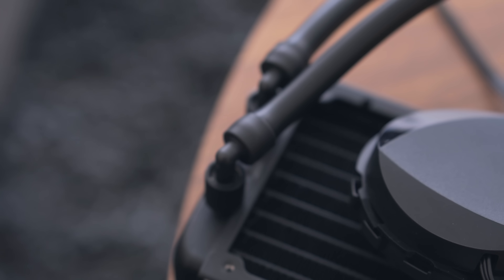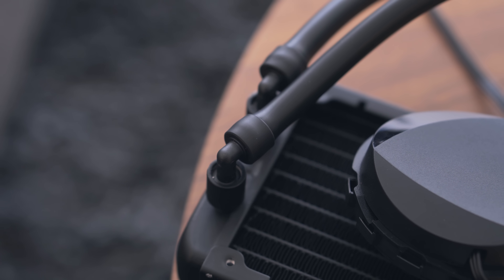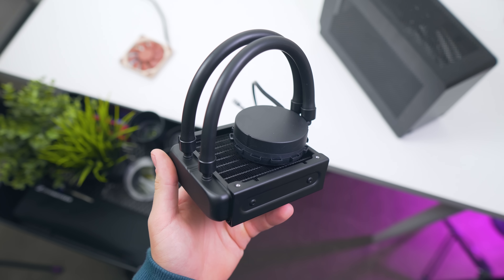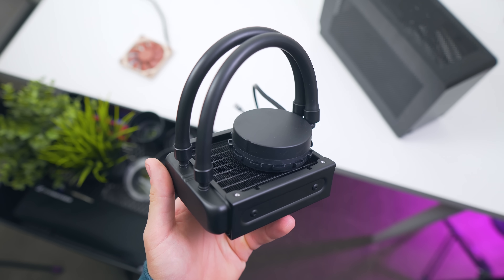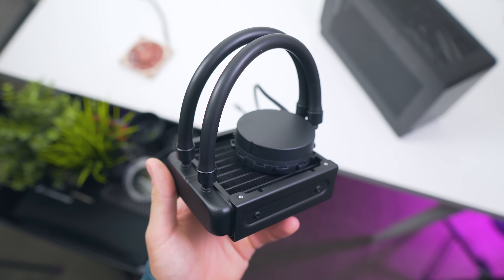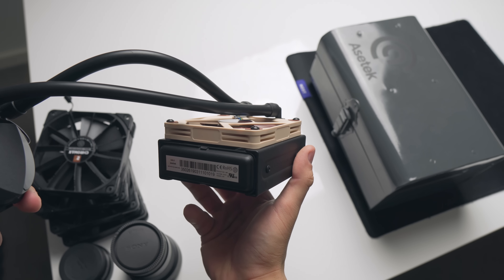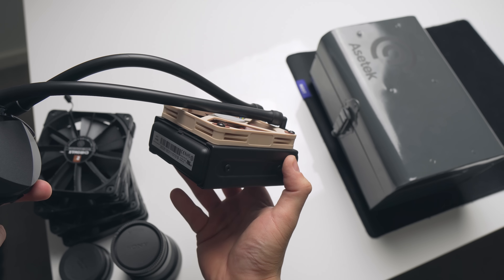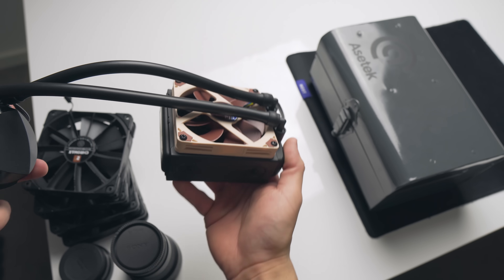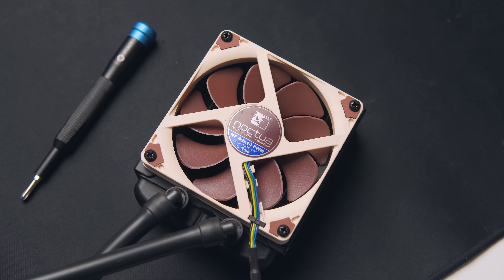The biggest change by far though is the fact that we now have rotatable 90 degree fittings on the radiator. Previously they just exited out of the radiator, which did make cramming it into the Dan A4 a bit hard, seeing as it's mounted directly underneath the power supply. The height of the fittings is quite shallow, but it's just perfect to allow a slim 92mm fan. The one I'm using here is the Noctua NF-A9x14, which is near silent all the way up to its max 2200 RPM.